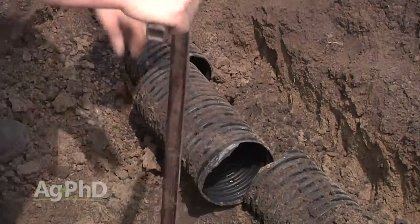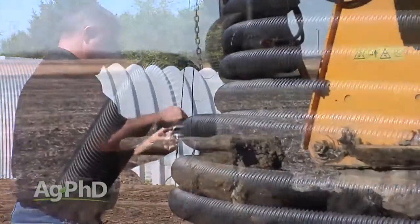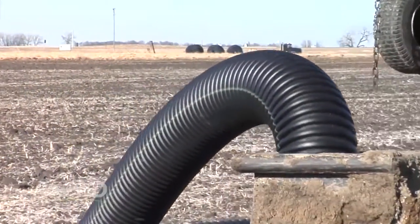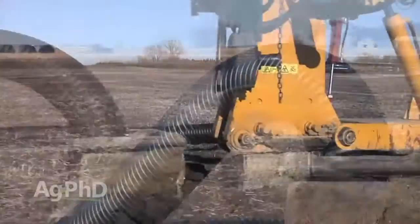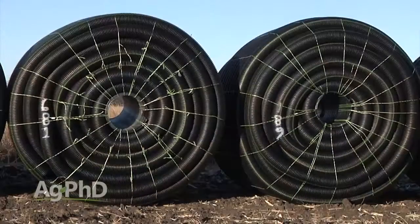There are a couple of big challenges though to irrigating through tile lines. First of all is how to lay the tile out. Your spacing will likely need to be pretty narrow — 15 to 20 feet may be the widest, depending on soil type and water needs. The tile should be fairly shallow as well, at 2.5 to 3 feet deep. This will result in quite a bit more cost than your normal pattern tiling job.